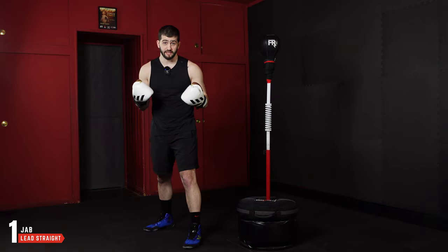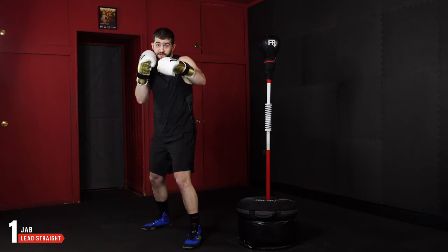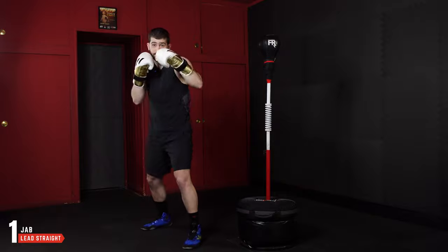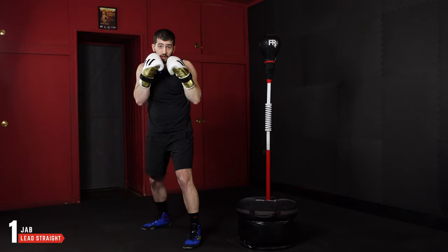First we have the one, which is the lead straight or the jab. Really simple — anytime it's lead, it's the hand that's in front. For that one, I'm just going to fully extend my arm and then come back into my chin. It's mostly all upper body with the one.